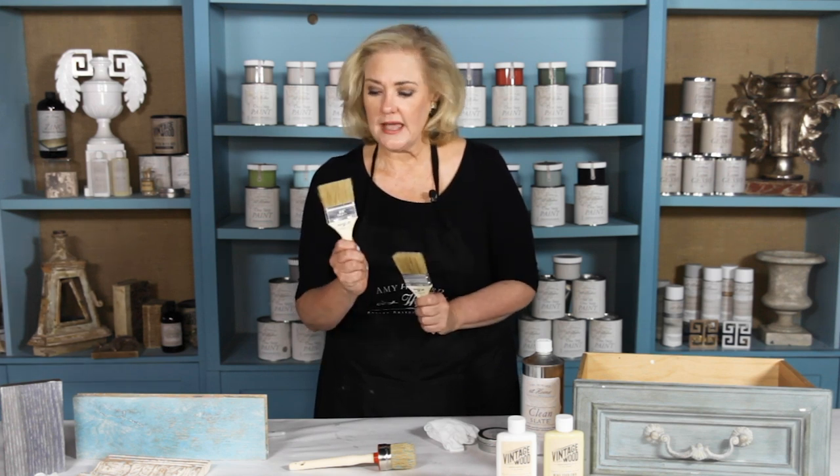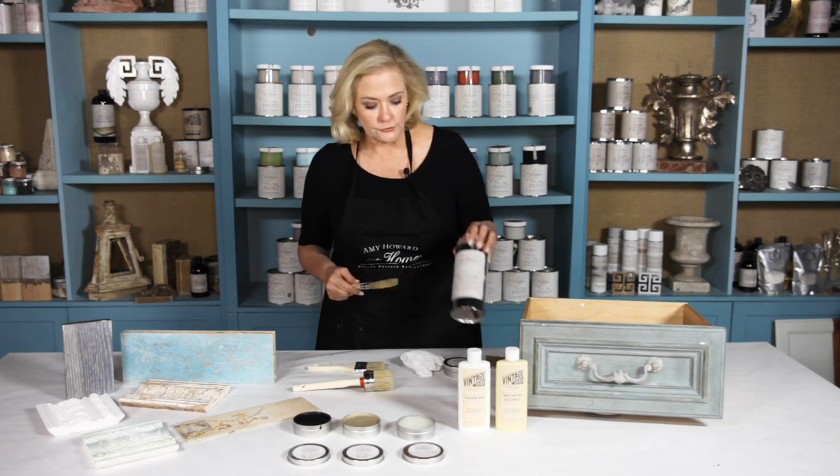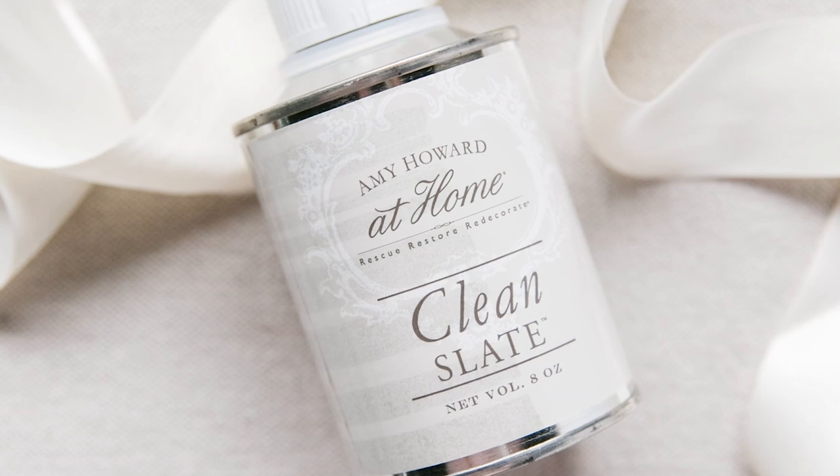When you're working with the waxes, especially the light and dark antique wax, I'll normally have one brush for each — one designated brush for light antique wax and a designated brush for dark antique wax. Remember, waxes are petroleum-based, so they cannot be cleaned with soap and water. You need to make sure that you clean them either with your clean slate or paint thinner.